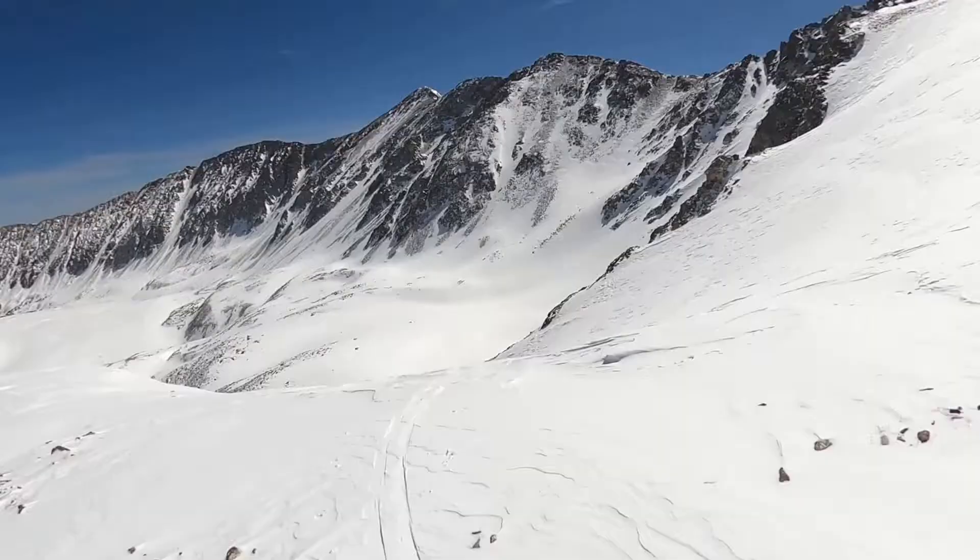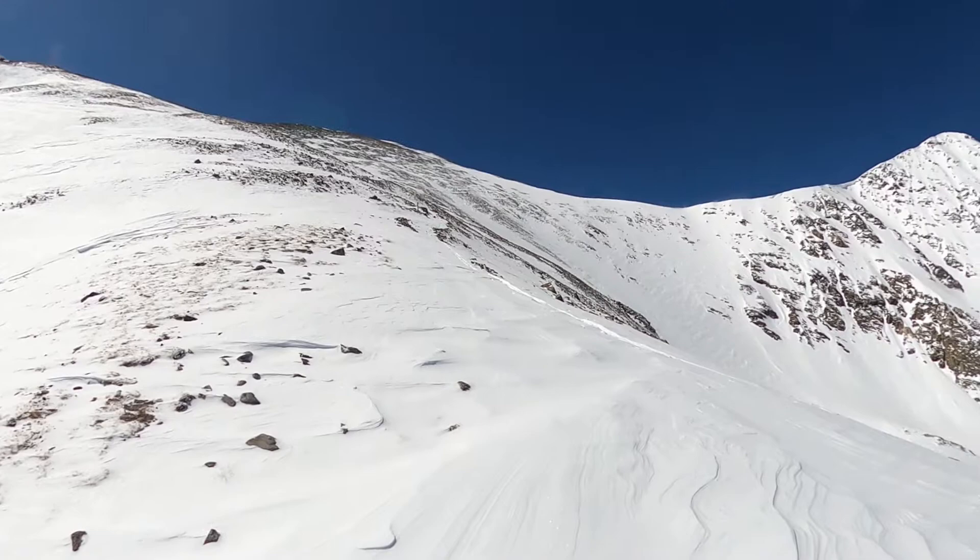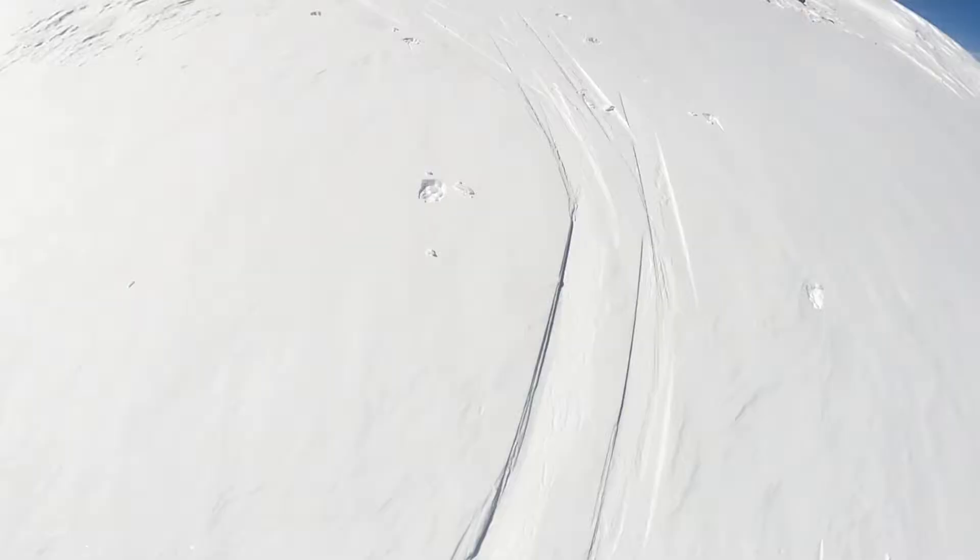Now we will go right back up that bowl. Just came from down there, regained our ridge, and now the track from this morning — we'll just follow those right back up to that ridge. You can see the snow blowing off of it, so that'll be fun. And to the top!